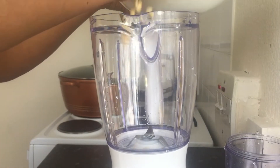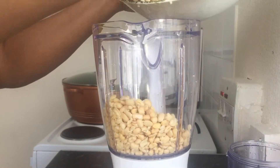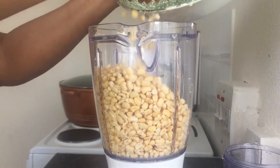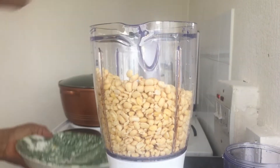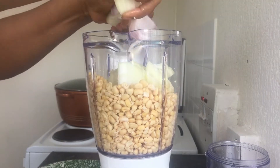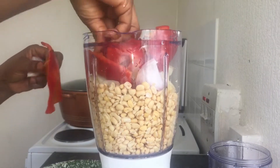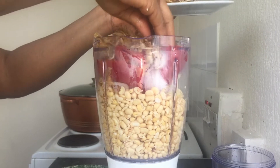Moving on, I go ahead and start blending. This is the beans, well washed. I added it into the blender along with onion, pepper, and then I added crayfish.